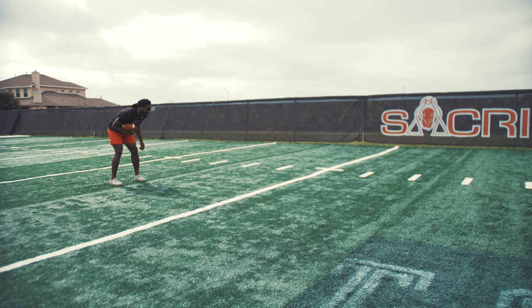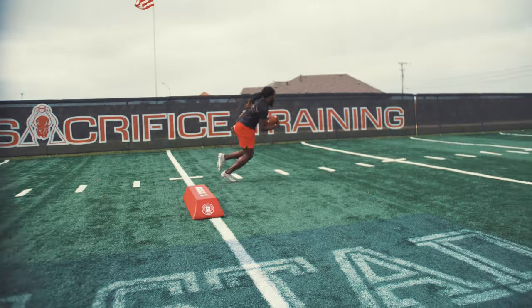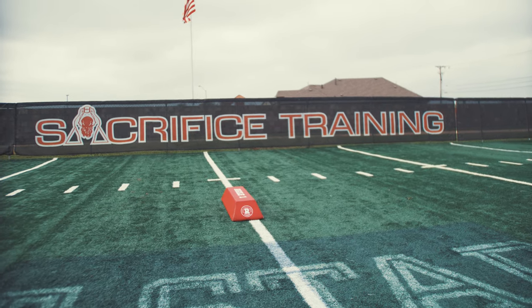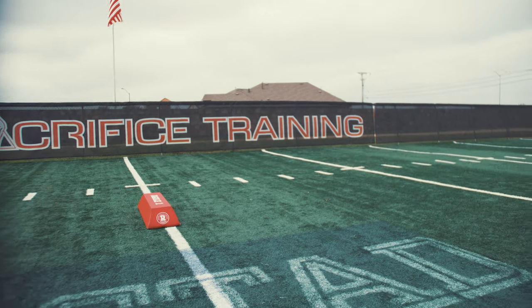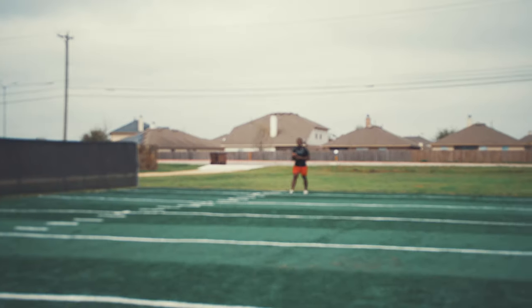Show us what you got, Too Tall — ready to go! Look at that boy — his hamstring... let me tell y'all something. Eric 'Too Tall's' hamstring was just torn two and a half weeks ago, officially from the doctor. Now look at that boy. Footwork Friday!